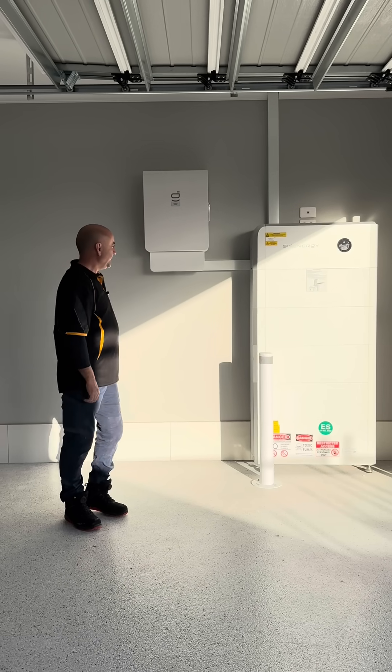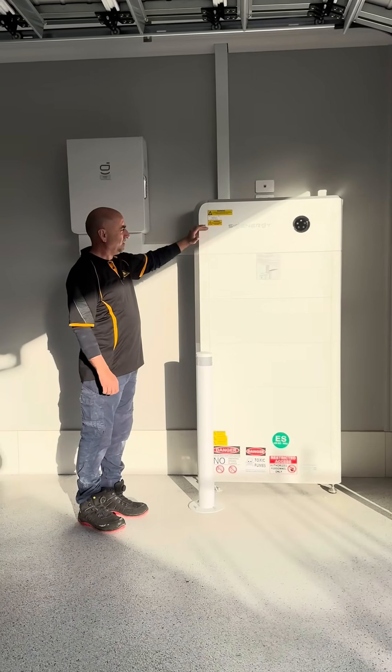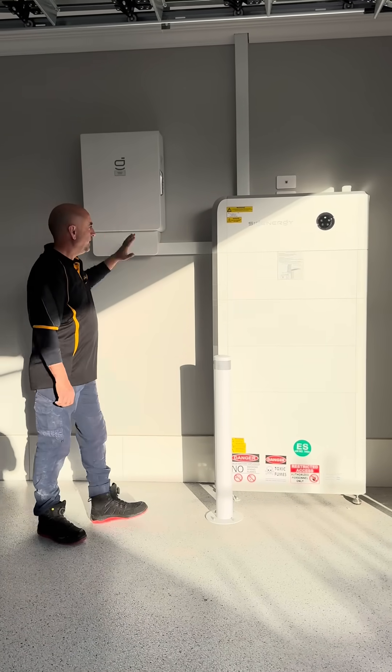As you can see, we installed a 40 kilowatt-hour battery with a 15 kilowatt inverter, and there's the gateway here.